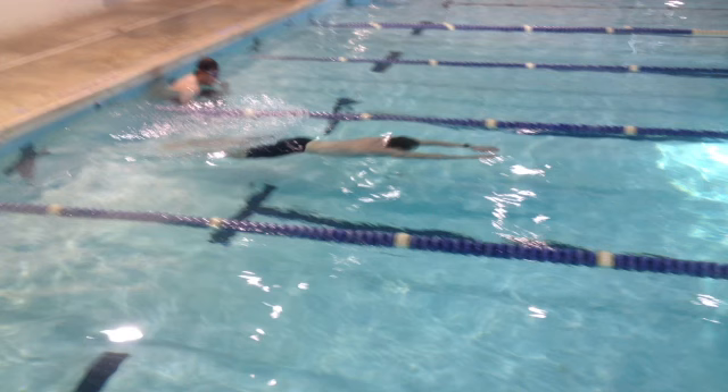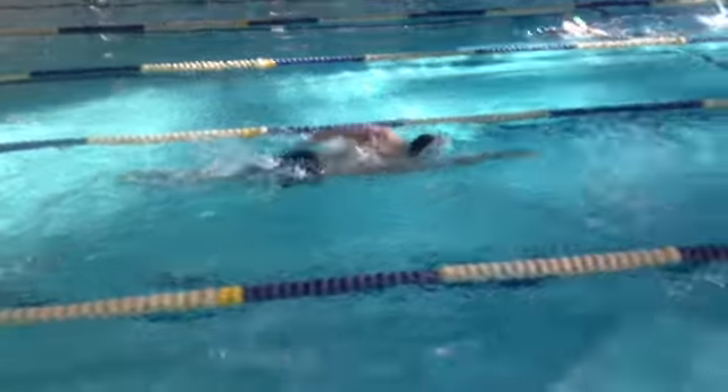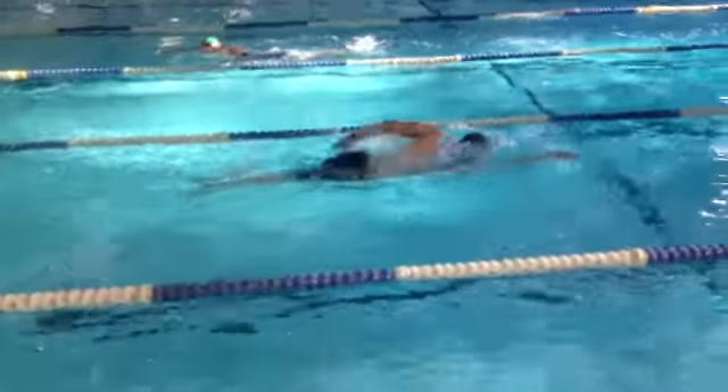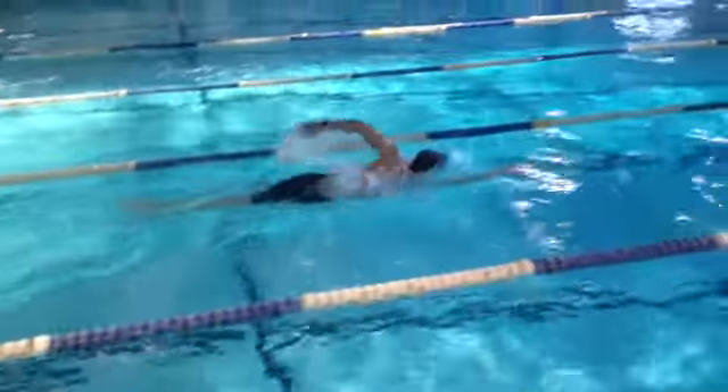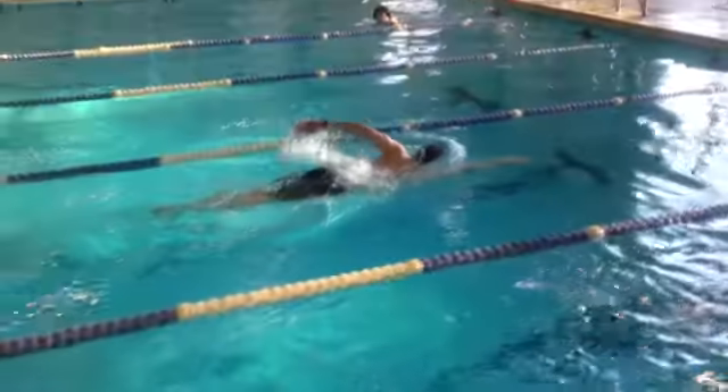Repeat it 10 times and that comes out to 1,000 meters. Throw in a 500-yard warm-up and 500-yard cool-down and you've got yourself a nice 2,000-meter workout. Here's how it looks — he's doing freestyle; notice how many strokes per breath. It looks like he's on about an 8-stroke count.